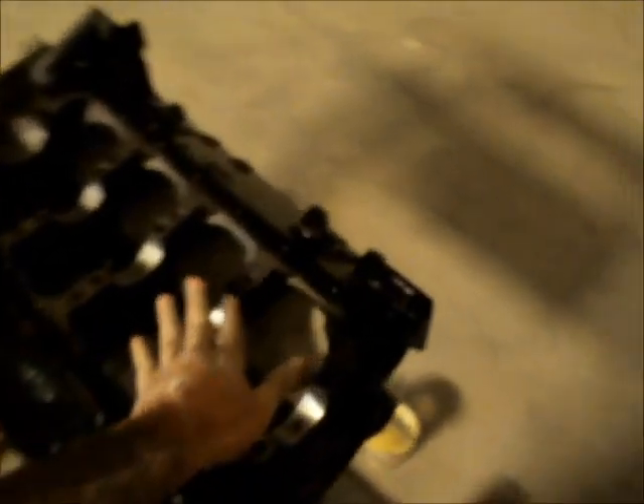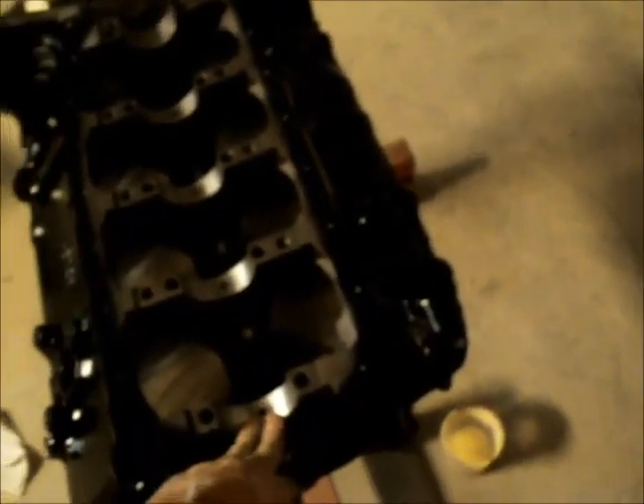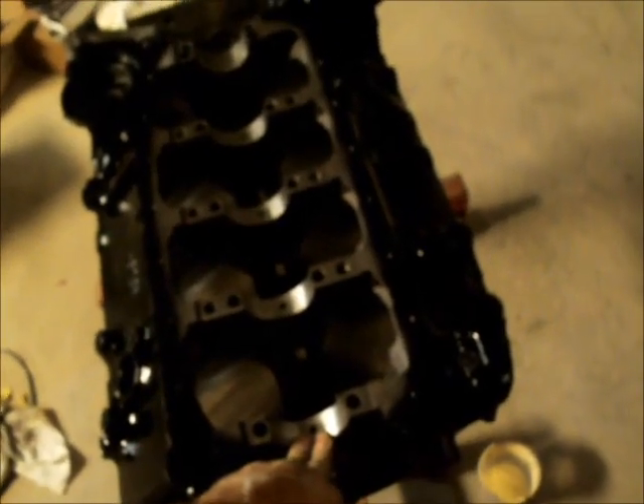Long story short — Blueprint had to send a replacement block. When they put that motor together with these aftermarket caps, instead of taking the time to machine the surface of the caps where they meet the block and doing the line bore and line hone, what they did was grind the block itself a little bit with just a four-and-a-half inch angle grinder, put the caps on it, line bored it, put the motor together, and called it done.